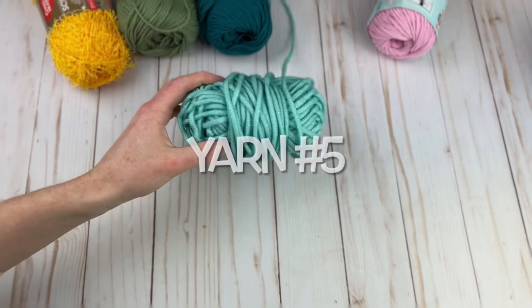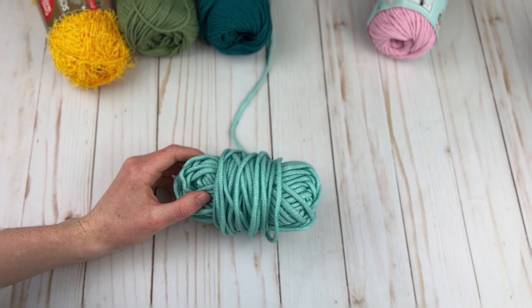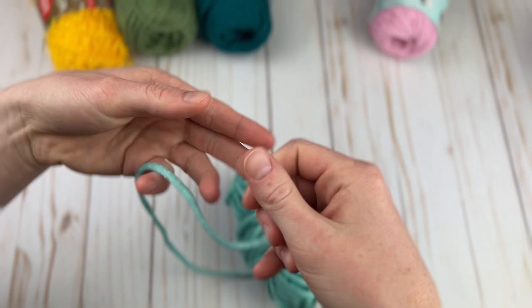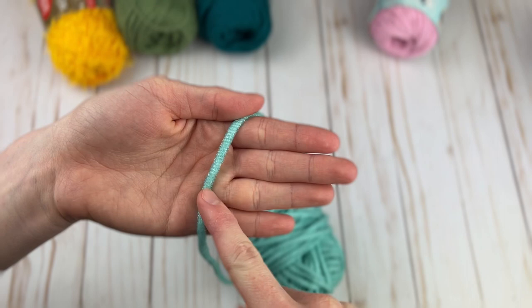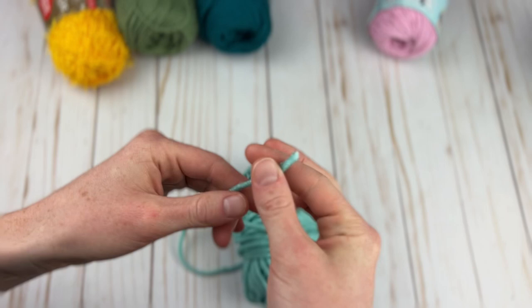Last but certainly not least, I don't have the label for this one either, but it is called Yarn Bee Scrubology yarn. This is a new yarn I just discovered and I've never seen anything like it before. It is a bulky weight scrubby yarn — zooming in, you can see it's almost like it has netting around the outside. It looks kind of soft but it's not — it's actually a rough scrubby yarn. It also has an inside stuffing inside that netting on the outside.